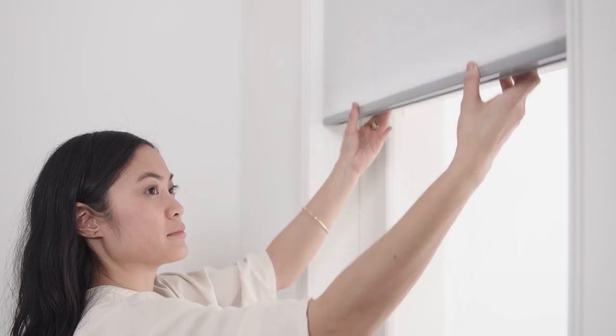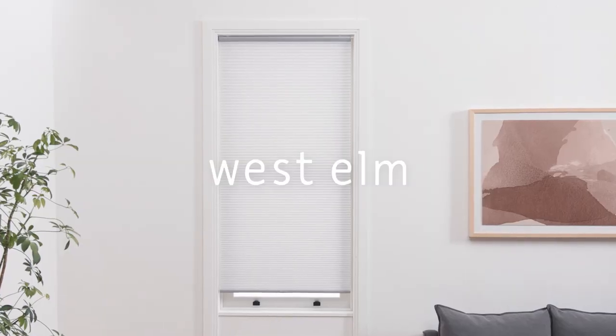High five, you're done! Use both hands to gently pull the bottom rail handle down or raise it to its desired height. If the shade isn't lifting, gently pull the bottom rail down to reactivate the cordless mechanism.